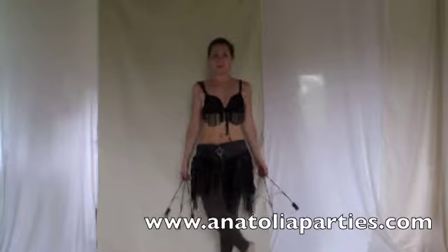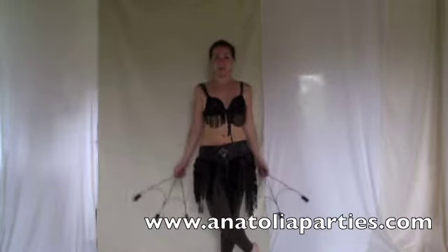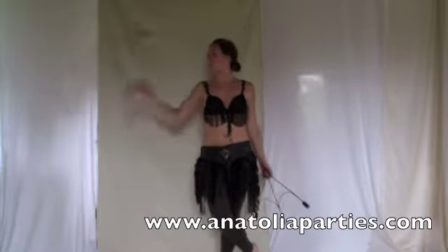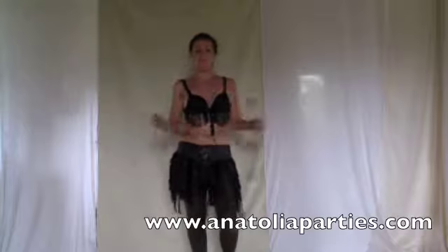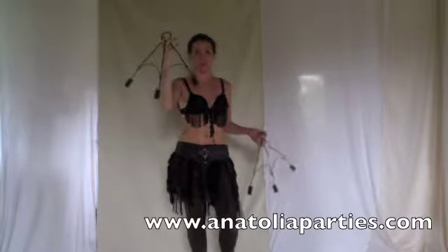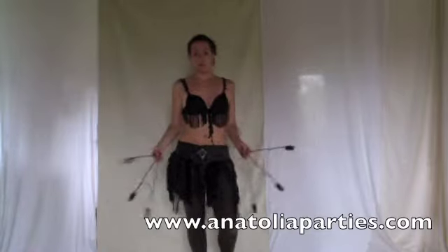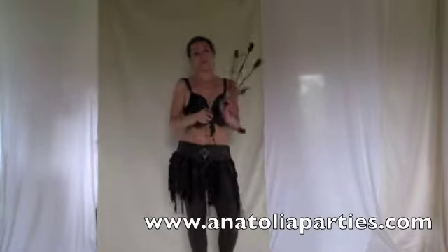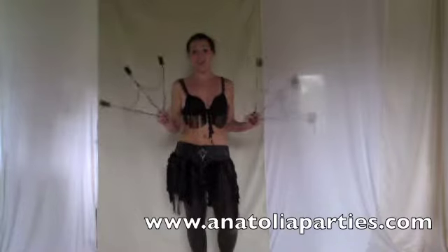Hello, I'm Anatolia from AnatoliaParties.com, and today we're going to be doing some simple ways of juggling with fire fans. Juggling is good with these fans because they're very simple. Some of the more elaborate fans I don't recommend juggling with — they're very difficult because they have so many prongs. These are only three prongs, so they're fantastic for juggling with.